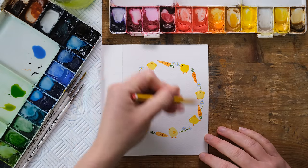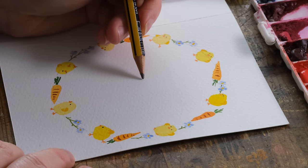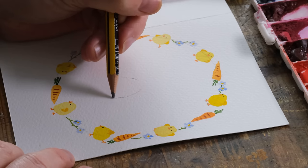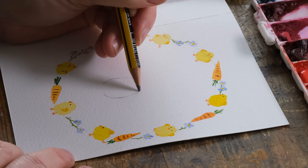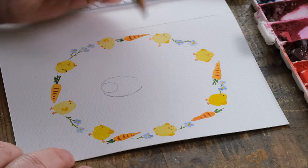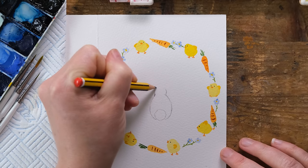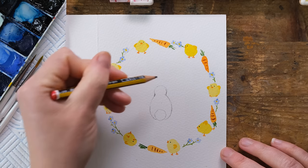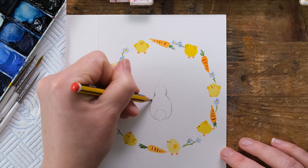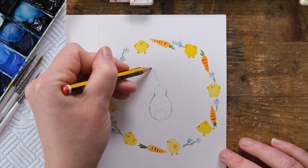Now we've got our outer wreath done, we're going to draw a bunny in the middle and it's going to be really simple. I'm just roughly eyeing up the middle and I'm going to draw an egg shape, with a big fluffy tail. The simplest way to draw a bunny is from behind. We do have lots of Easter bunny and rabbit tutorials if you want something more in depth, and then we'll get some rabbit ears.